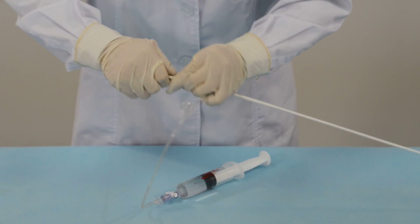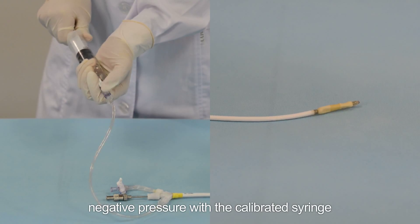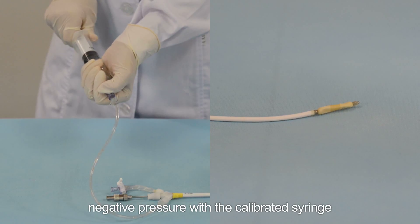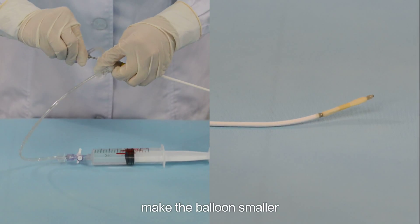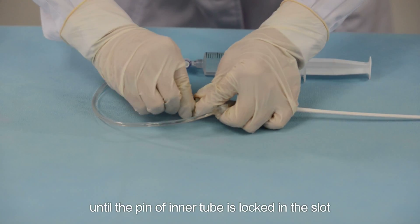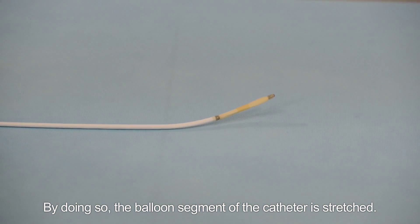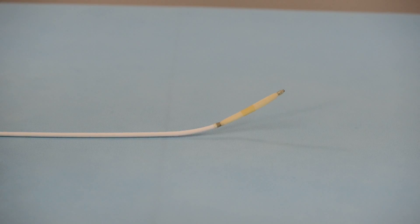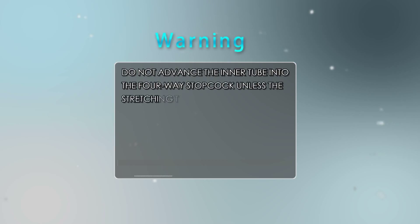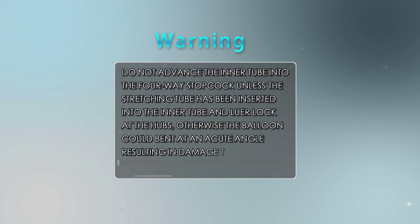Step 5: Stretching the balloon catheter. Insert the stretching tube into the inner tube and lock it. Then extract the catheter to two to three milliliter negative pressure with the calibrated syringe to make the balloon smaller. Push both the inner tube and stretching tube until the pin of the inner tube is locked in the slot — this stretches the balloon segment of the catheter.